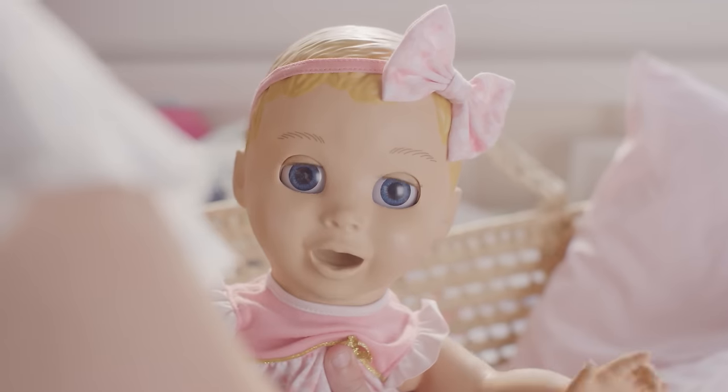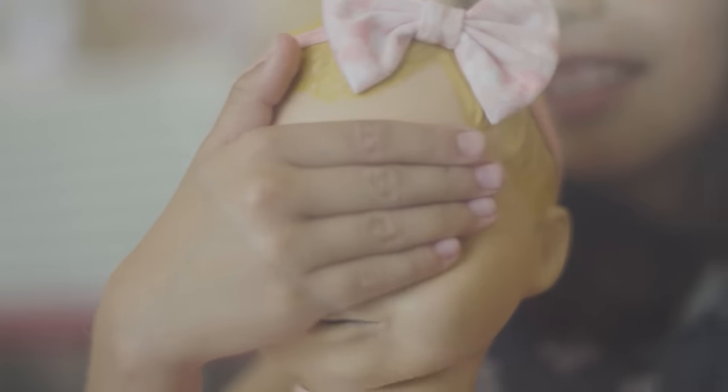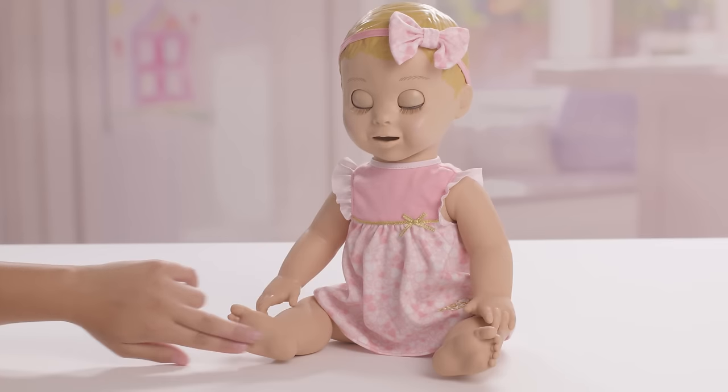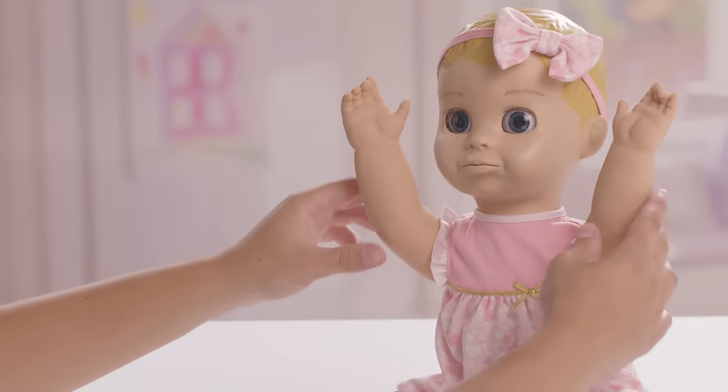Let's check out Lovabella's features from head to toe. Her light-sensing eyes open and close, so you can play games like peek-a-boo. Her belly, back, and feet each have touch sensors, so when you tickle or soothe her, she'll react. Her arms move up and down on their own, but you can also position them yourself.